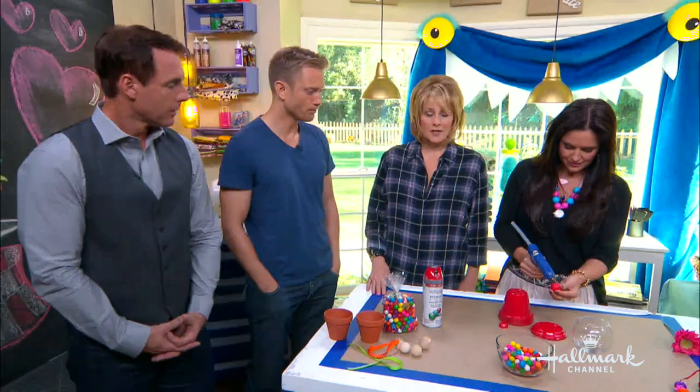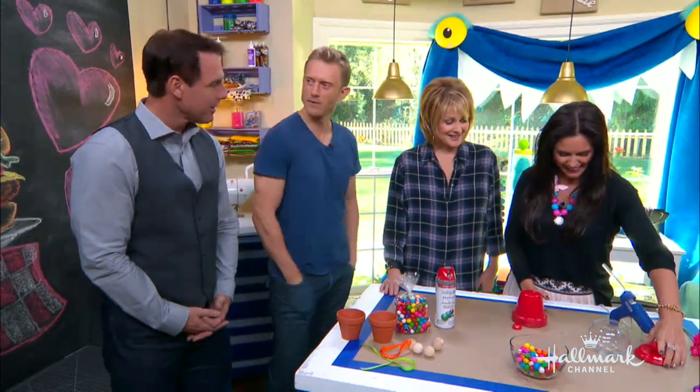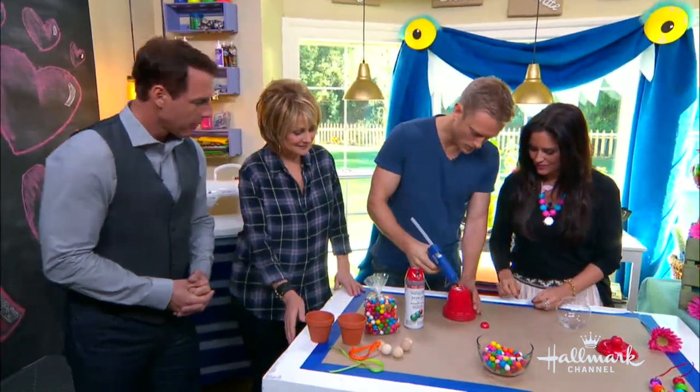The glue gun? We have flavorless gumballs. Put that aside. Here it comes — drum roll, please. Give it up. And then you just put your little circle all the way around.